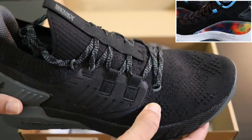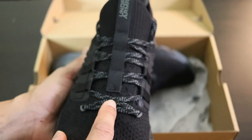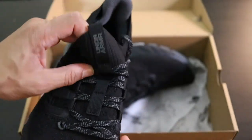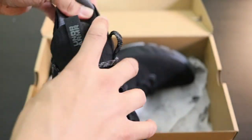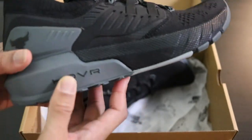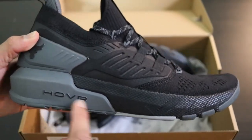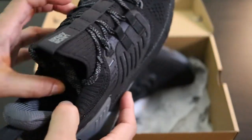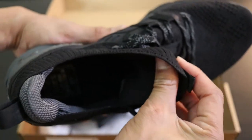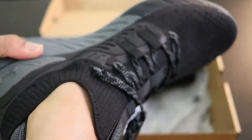Please go check those out. But back to this sneaker — the front, you have your black and gray laces, you have your Under Armour on the tongue, you have your Achilles support right inside, which I really like. The Curry's also have that. Then you have the Hover — I guess that's what it's called — right here, and the Brahma Bull right here. You really can't see inside too much, but it has a pattern in it that's really, really comfortable.